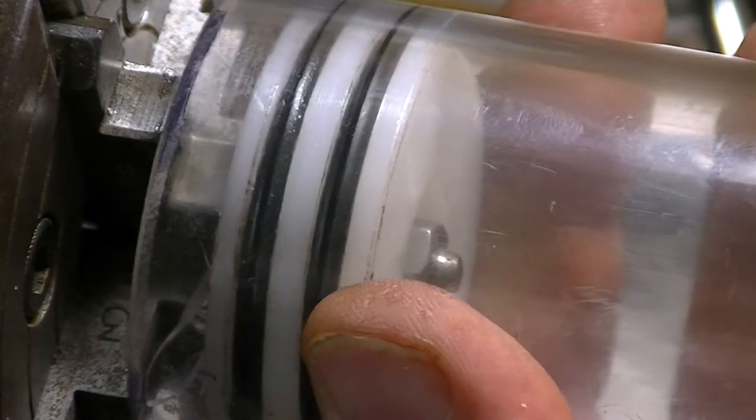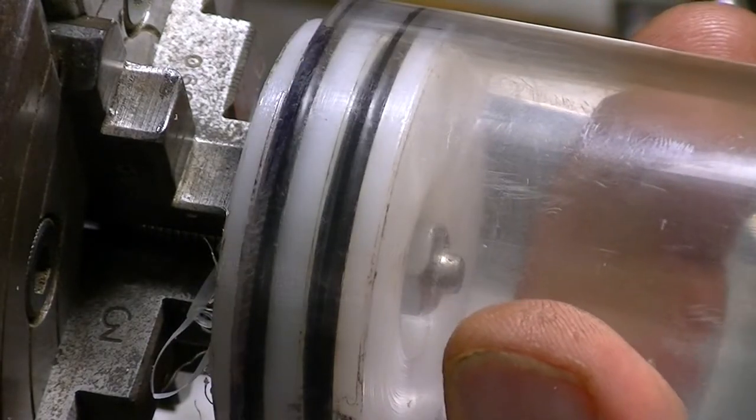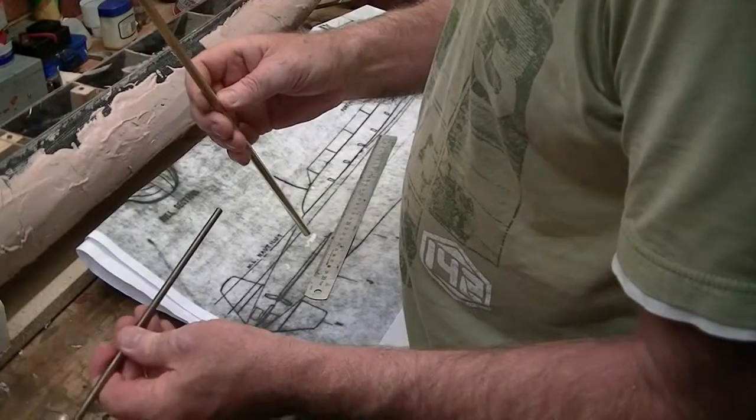Without lubricant it's a bit stiff, but with a bit of lubricant in there it works quite nicely — that's now working very nicely.